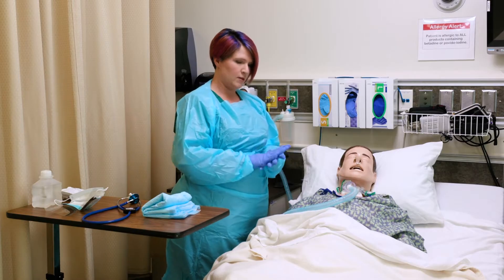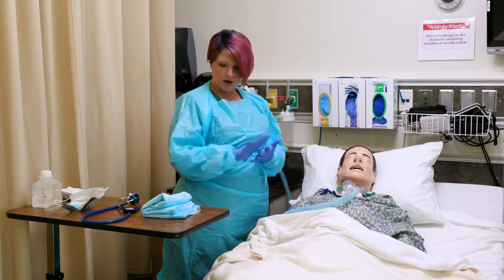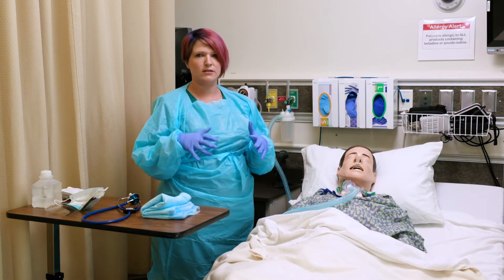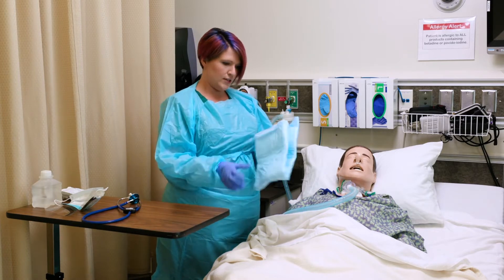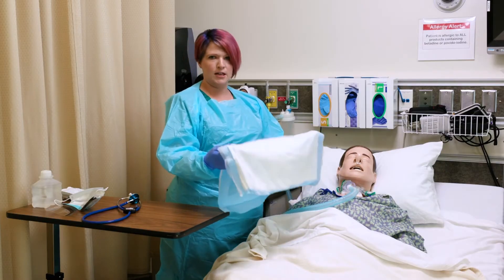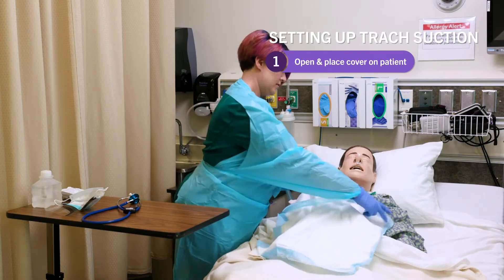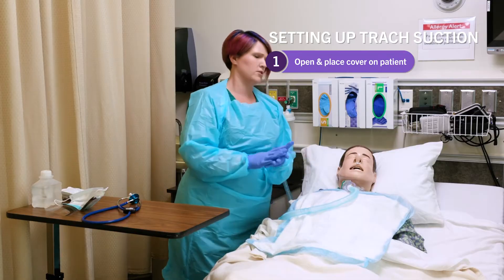I've done my assessment and my education. Now it's time to set up for the procedure itself. Before I open my sterile kit, I want to make sure everything that is non-sterile is all set up so I don't risk breaking sterile field. First, you're going to want to get a chucks or a towel — just something that's going to catch any moisture. Put it on your patient so it can catch any mucus; you don't want to have to change their gown and their sheets. So protect the patient.